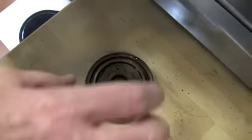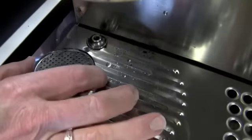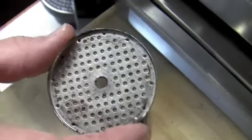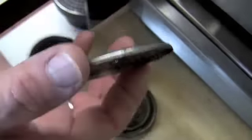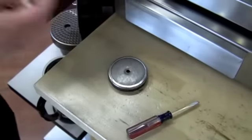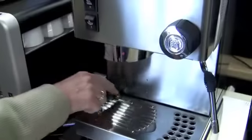Clean that all off. Soak it in Cafiza. Same thing with this screen. This looks pretty good actually — Jess must have been taking care of these. Yeah, she's been back flushing them pretty regularly. So this goes like this on this particular machine and goes up in there, then clean it. It's a simple thing.